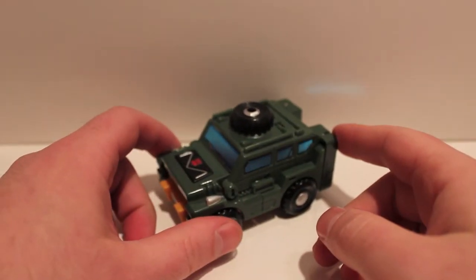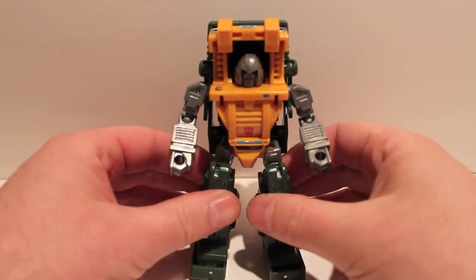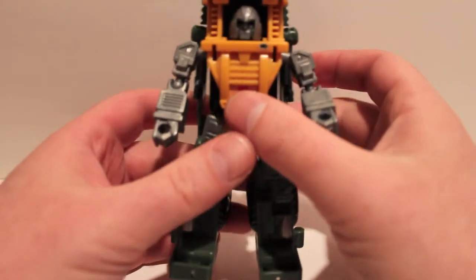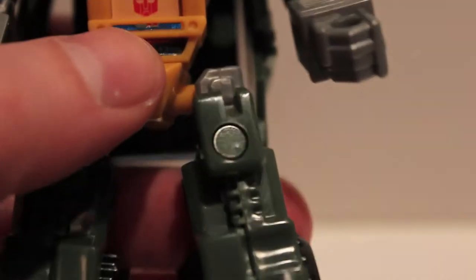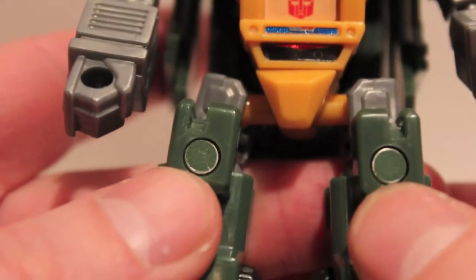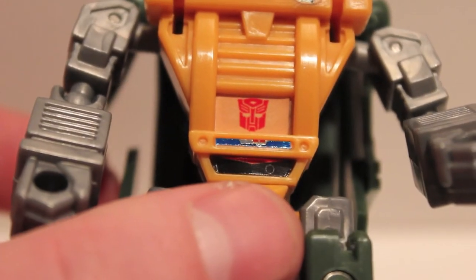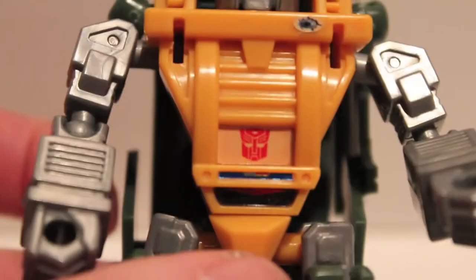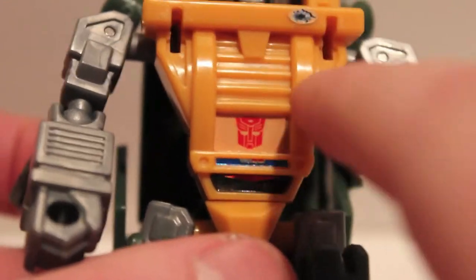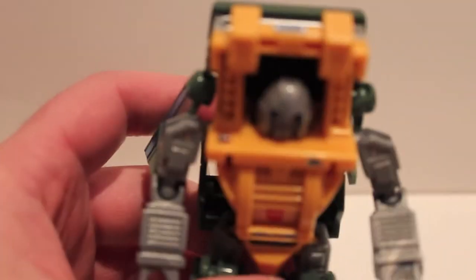So here we have Brawn — sorry, Hench — back in robot mode. We can see some of the other details that are added. Robot mode is not as drastic; it's just a lot of fine detail. First of all, there are green knee covers over the silver pins, which blends in with the green — a nice little touch. On the belly we have an Autobot logo, a blue and silver stripe, and a black and red stripe. This was plain black and plain orange before.